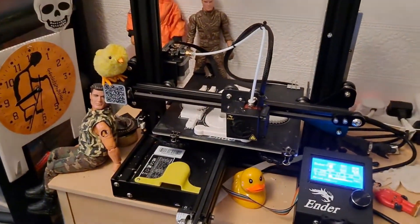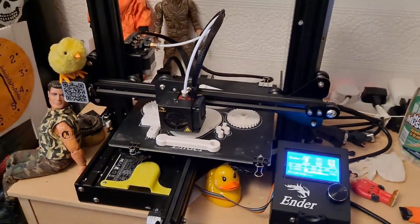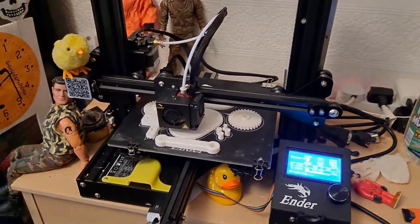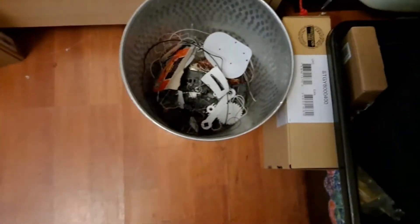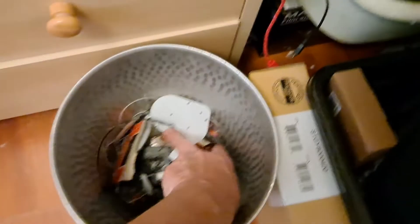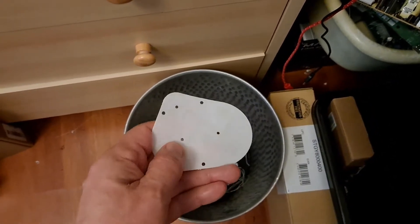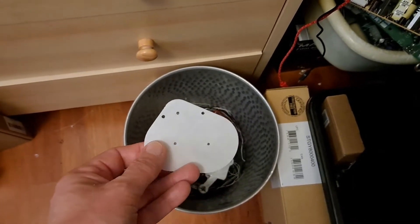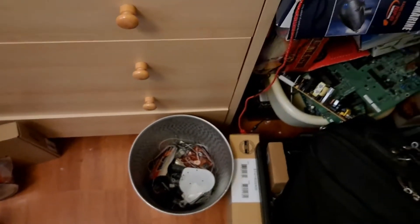We're not going to know whether this is any good for quite a while. That sounds a bit negative — I should be quite positive, because yesterday morning everything was wrong, nothing was working at all. I had to throw out what had been done, because it had printed that much — you can see how thin that is — and when I came down yesterday morning it still looked like that. The printer was still running but no filament was going through.